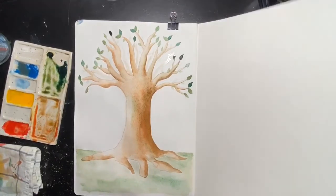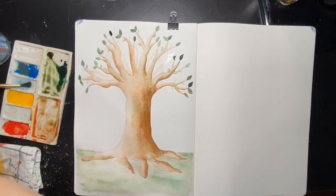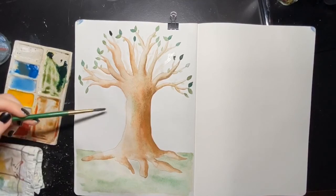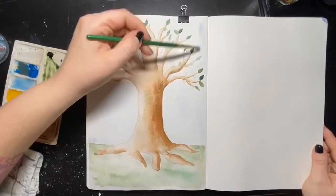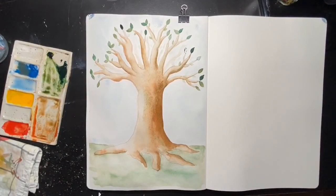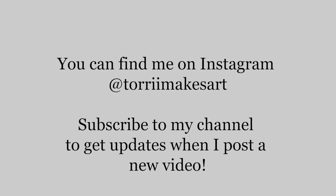Now I'm going to mix up some pure blue with some water to get a nice sky-blue wash to put on the background of the tree, and then just start painting it on — it's going to be the color I use for the rest of the white spaces on this page. And there you have it — the completed tree. I hope you enjoyed following along this tutorial, and I hope you'll join me next Wednesday for the next Watercolor Wednesday. You can also find me on Instagram at Tori Makes Art for more paintings and ideas. Have a good one!